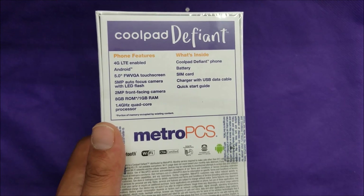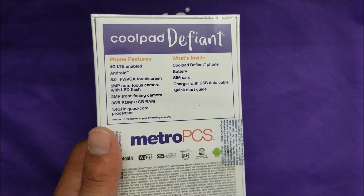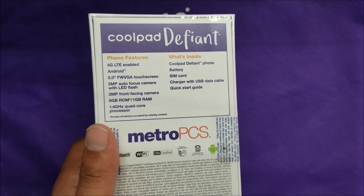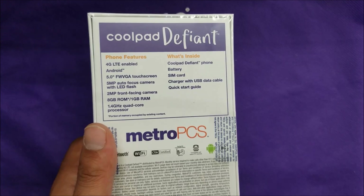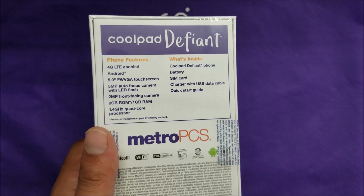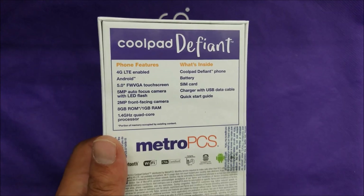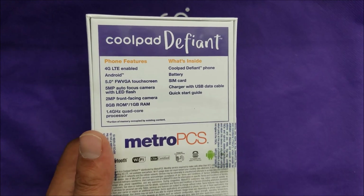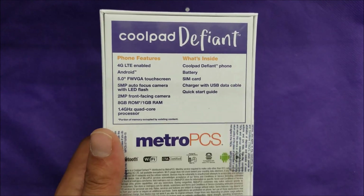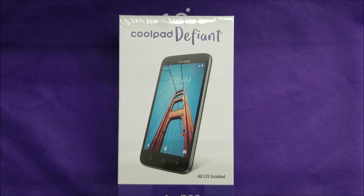We have a 5-inch 480p display — no HD or full HD — this is really a budget device. There's a 5-megapixel autofocus camera and 2-megapixel front camera, which we'll check out in the photo review. There's 8 gigabytes of internal storage; after everything pre-installed it will be around 4.2 gigabytes. We have 1 gigabyte of RAM and a 1.4GHz quad-core processor, which is decent. It comes with a battery, SIM card, charger, and quick start guide.